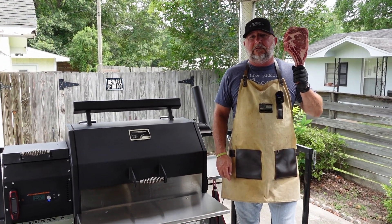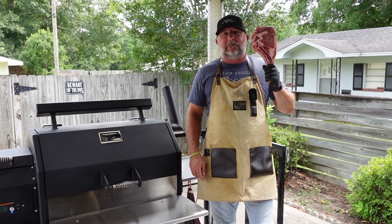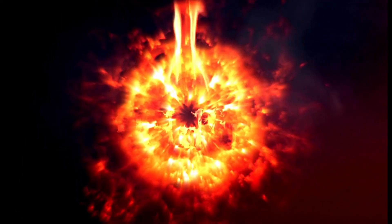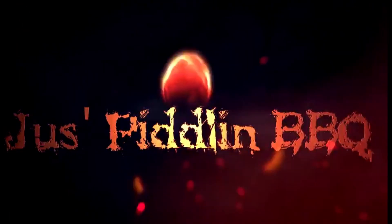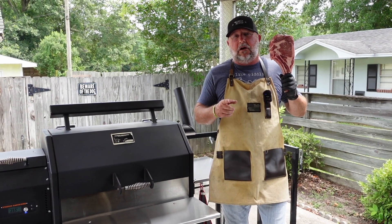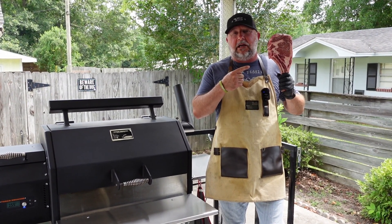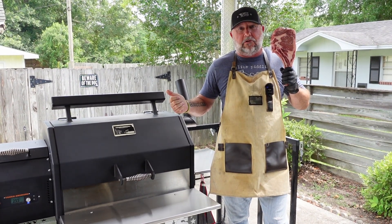This thing's about as big as my face. Hey guys, it's Mita here with Just Peel and Barbecue. Today we're cooking up a cowboy steak over a live fire on the Yoder Smokers YS640S pellet smoker.